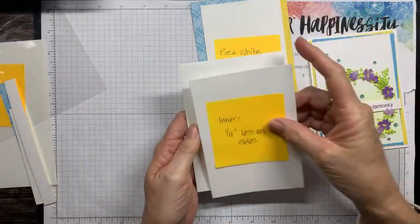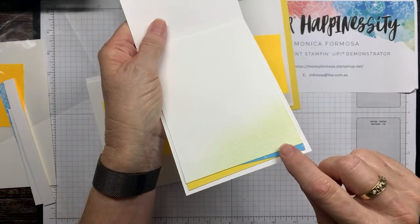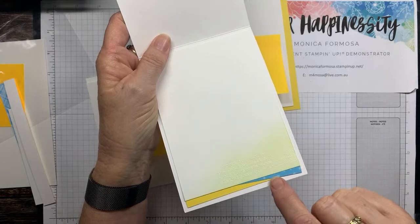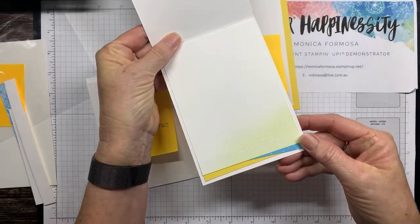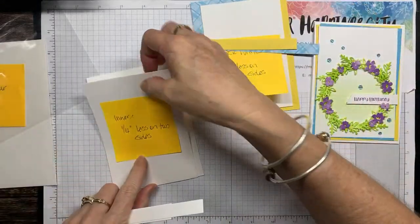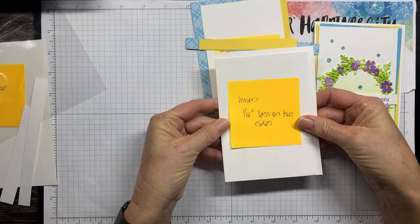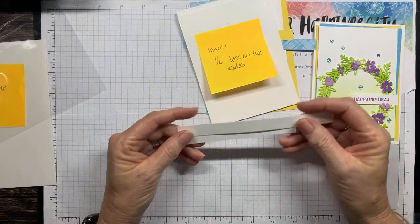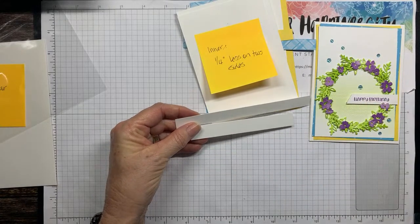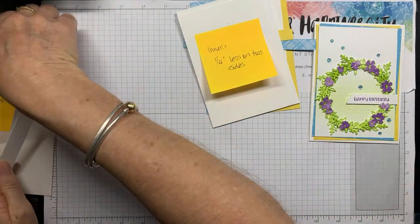For the inside of the card — I heat embossed white in the bottom corner and added strips of the same layers as the front, just to bring that design element from the outside to the inside. The inside piece is a quarter of an inch smaller on two sides than your card front. I've also got a couple of strips in my scraps for the sentiment.